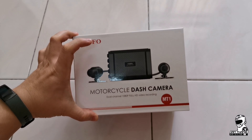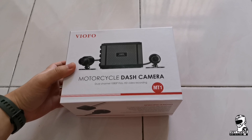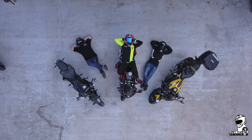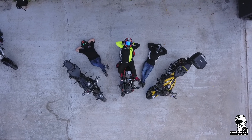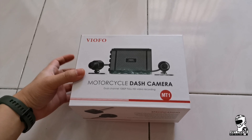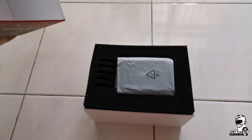What do we have here? This is a VO4 motorcycle dash cam. It has two cameras, front and back. Let's go ahead and check it out.